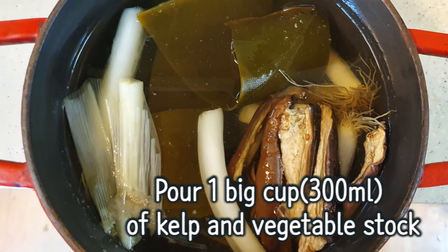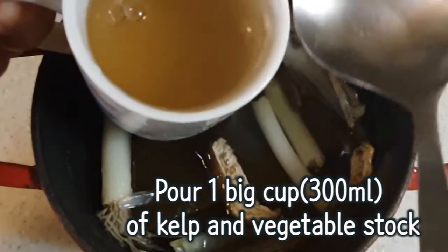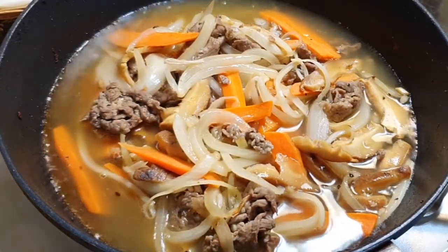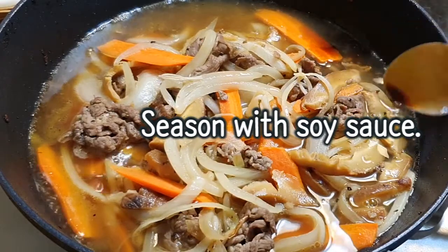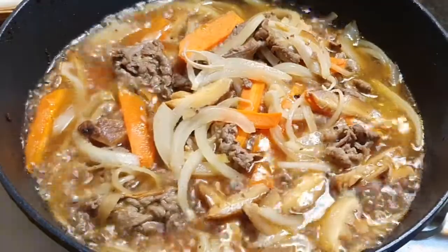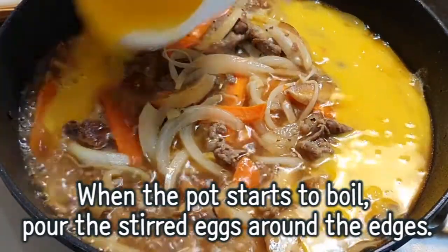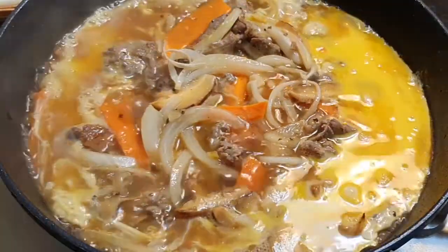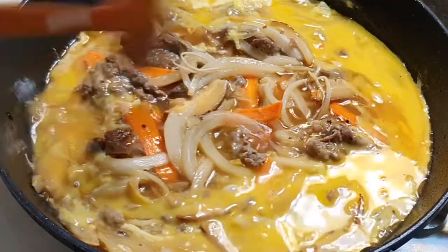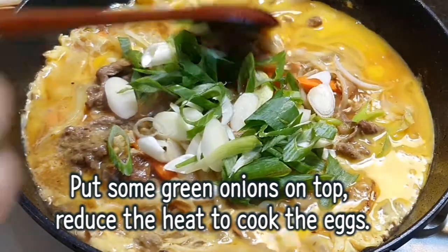Pour one big cup of kelp and vegetable stock. Season with soy sauce. When the pot starts to boil, pour the stirred eggs around the edges. Put some green onions on top.